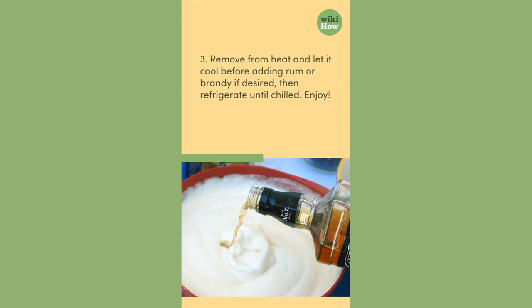3. Remove from heat and let it cool before adding rum or brandy if desired, then refrigerate until chilled. Enjoy!